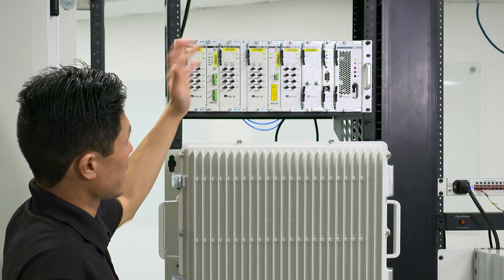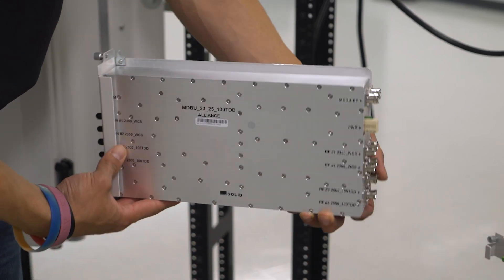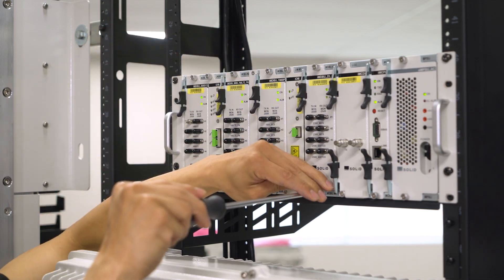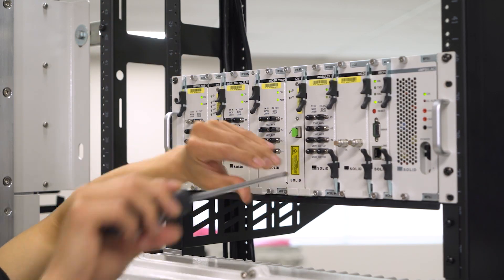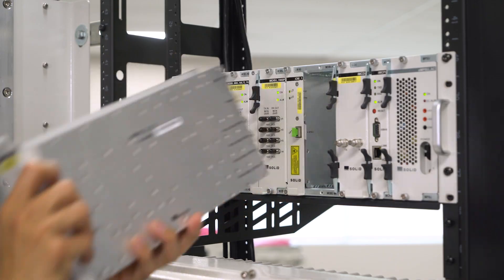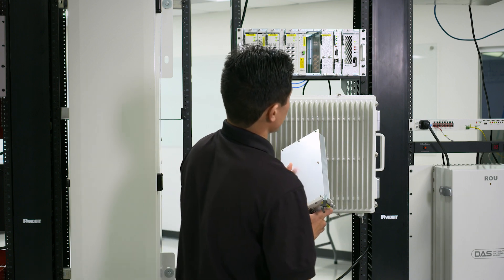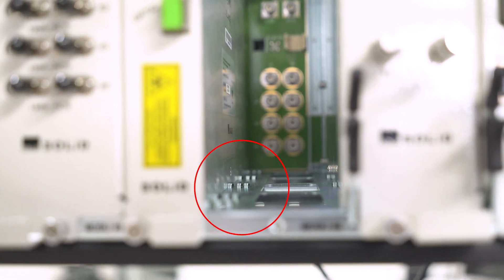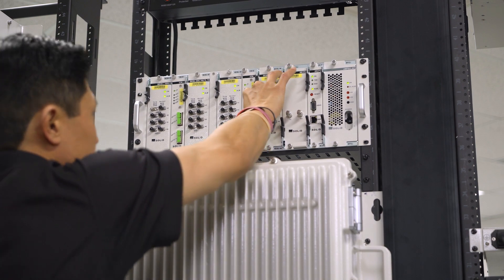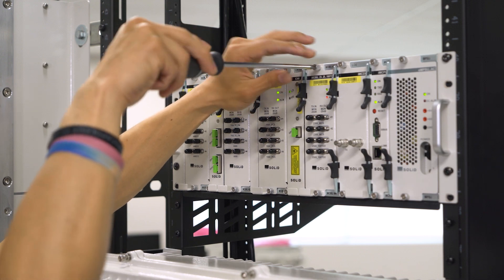Next you have the IMDBU 2325 and we'll be swapping that out with the IMDBU 2325-100. We're going to start with taking off the top and bottom screw and lifting the ejector, pulling straight out. When replacing this module you're going to want to utilize the guide rails on the left hand side. Push that all the way back and press the ejector in. Screw your top and bottom screws down.